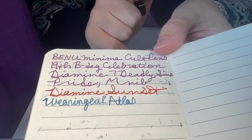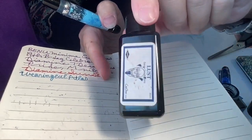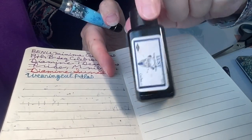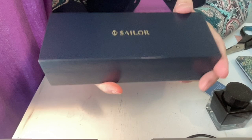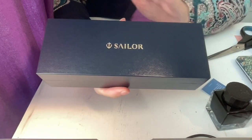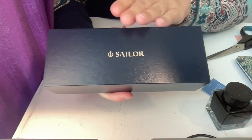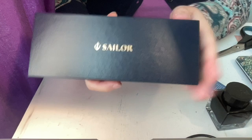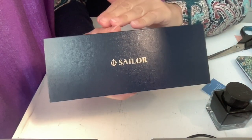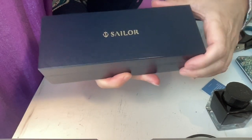Now I'll unbox the Sailor pen and do a writing demo. I decided to use Diamine Seven Deadly Sins 'Lust' ink because blue is one of its colors and I really enjoy it. This is a Sailor pen I've been wanting for over a year. I kind of resigned myself — it is a bit pricey, most of their pens are pricey — and it seemed to be selling out at a lot of places. But I guess it really was meant to be.